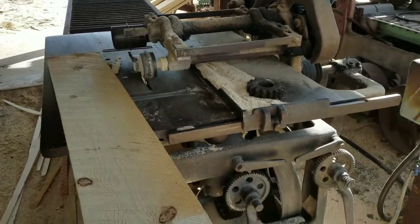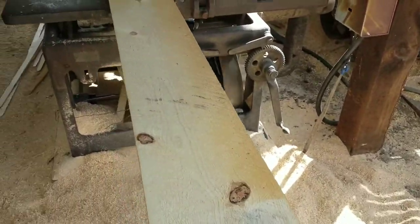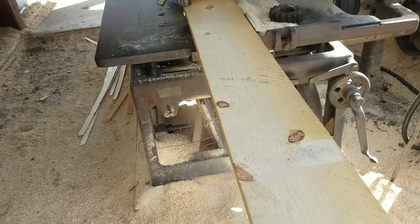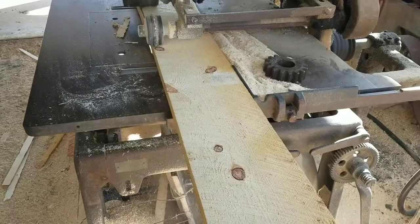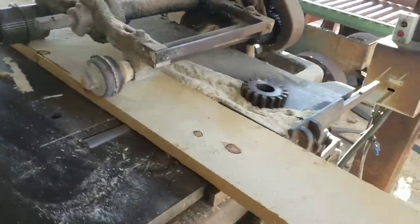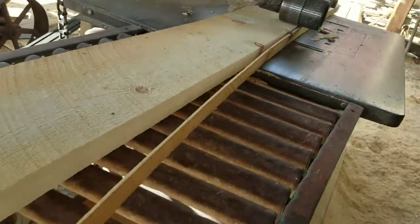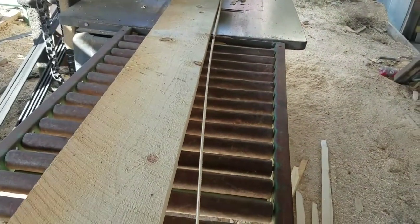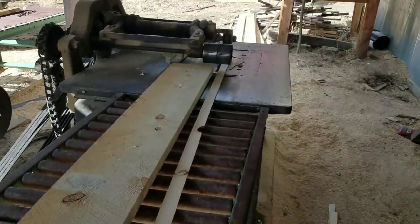This is the sizing saw at the sawmill. What I'm doing is getting all the roof boards down to nine inches. Got a feed mechanism. I need a little help at the end of the cut. I've got about 30 of those to do.